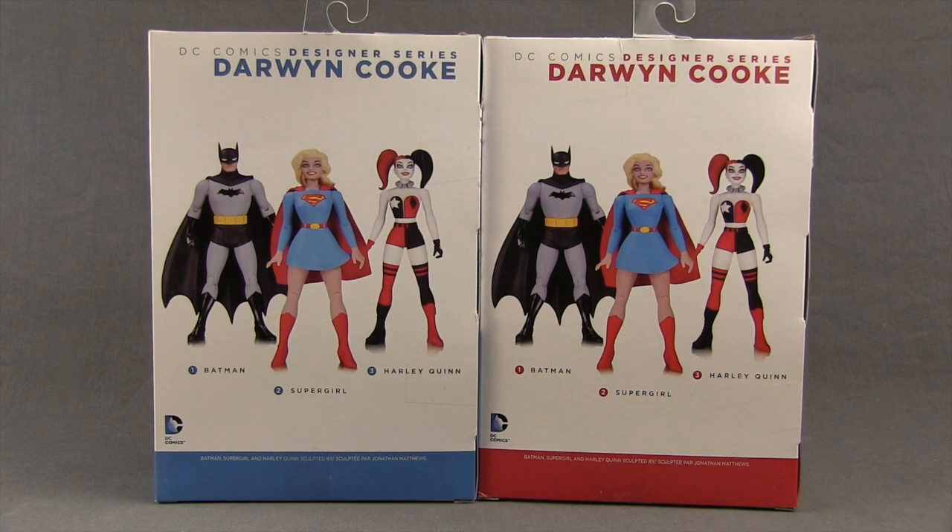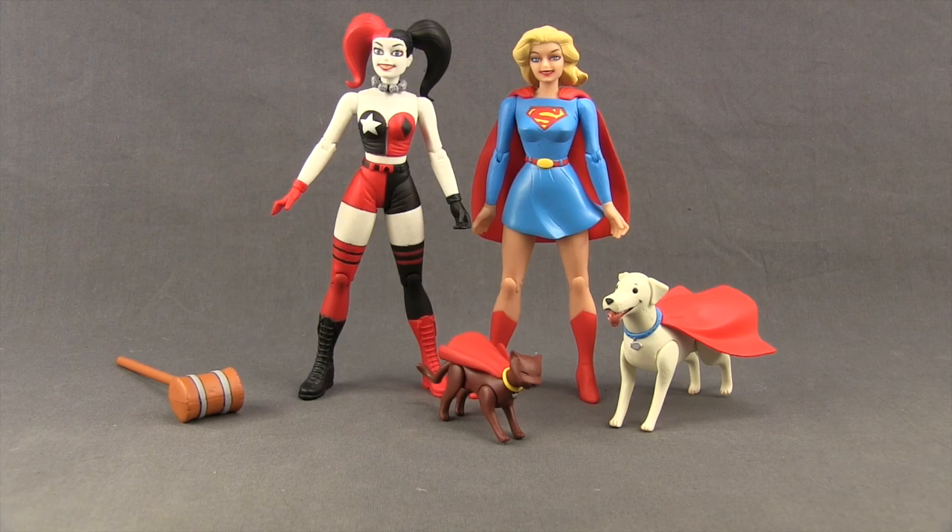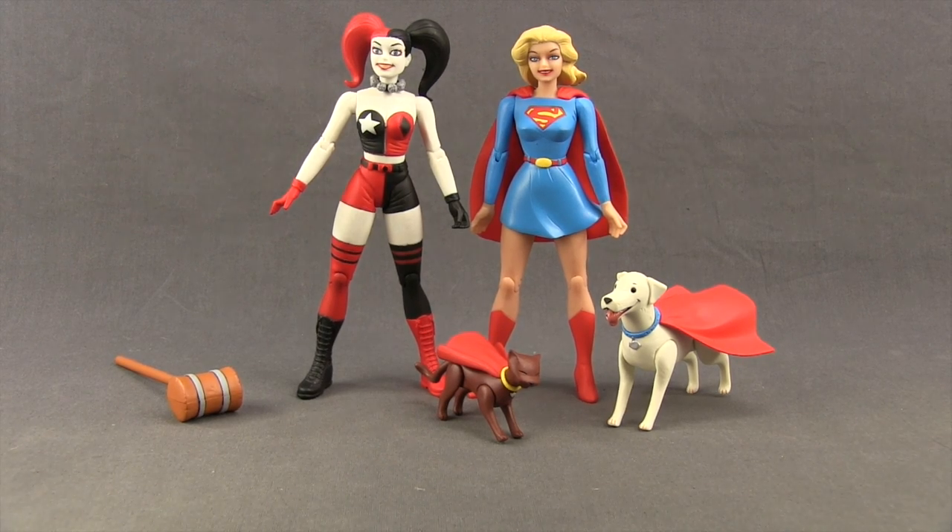Down below it tells us that the figures were sculpted by Jonathan Matthews. Alright, let's get these open and take a look at what's inside. Here's a look at the figures outside the packaging along with their other contents.